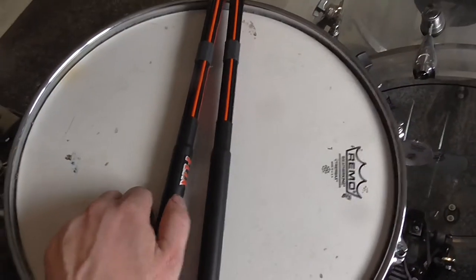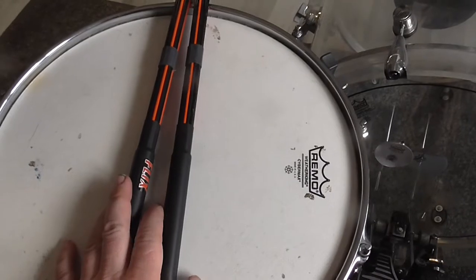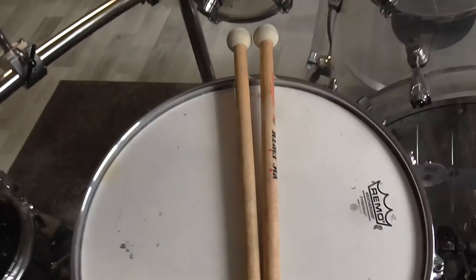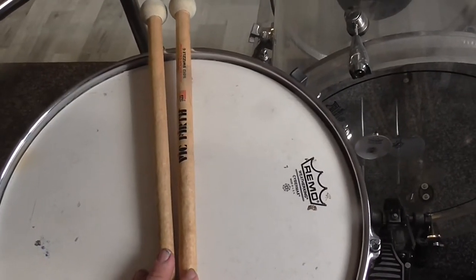Very wonderful sound of the Flix rock rods. The next pair of sticks that I use are the Vikfirth SD12 Swizzle G.